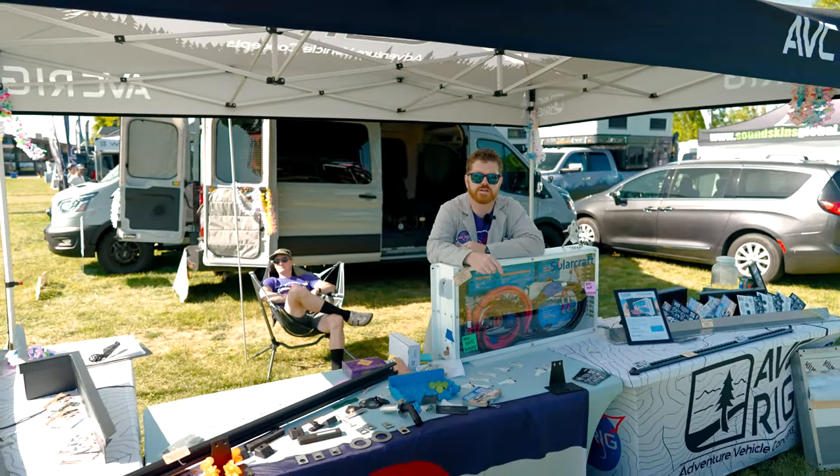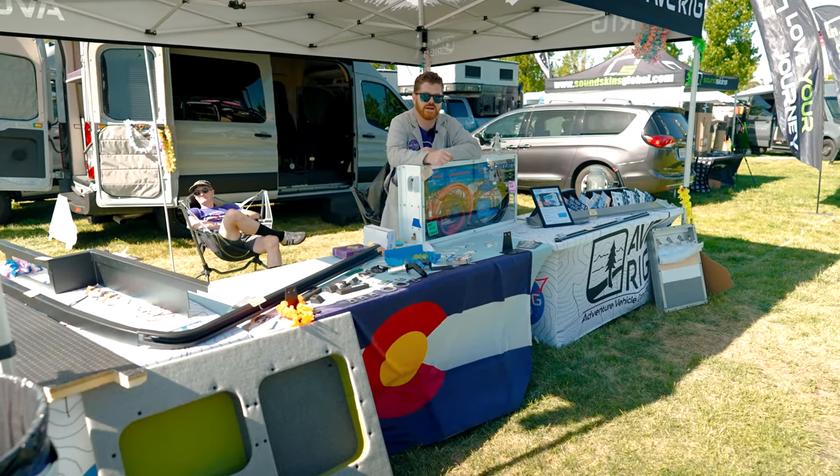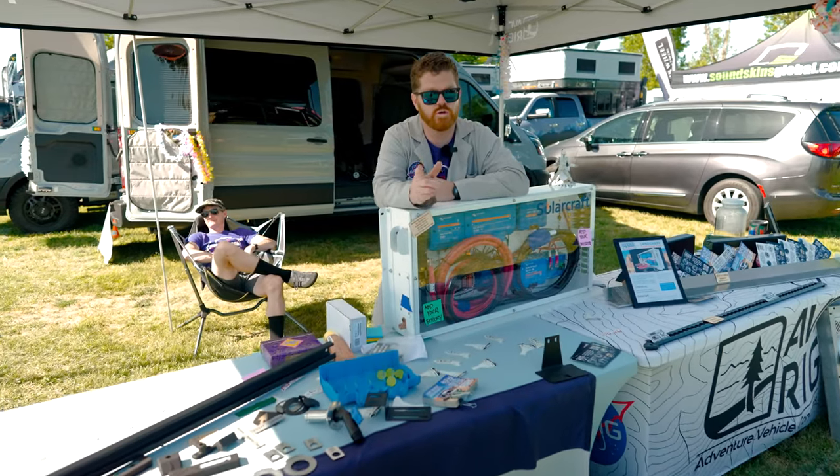That's been it for Adventure Van Expo Sonoma. Big thanks to all the builders that took their time to show us around their booths, and thanks to Neil for having such a great venue for all of us to show off our builds. If you have any questions about the show, let us know in the comments below. Don't forget to like and subscribe, and we'll see you on the next video.